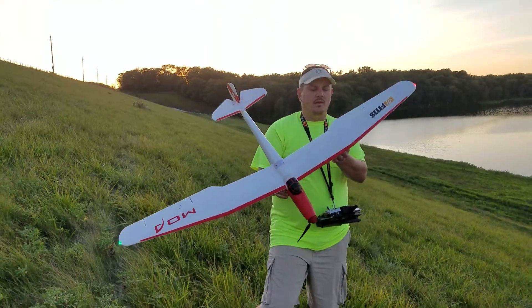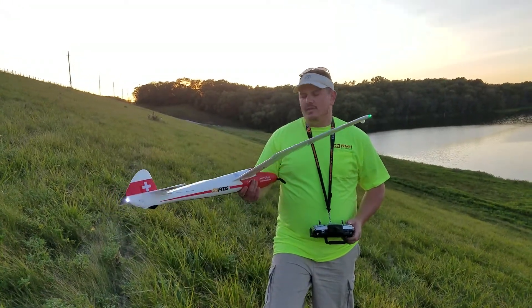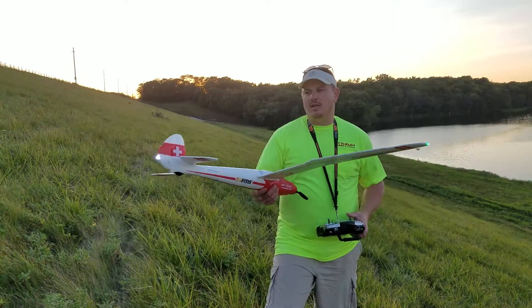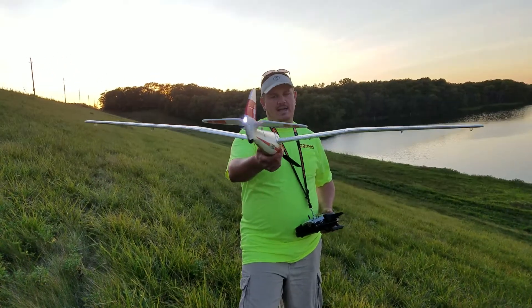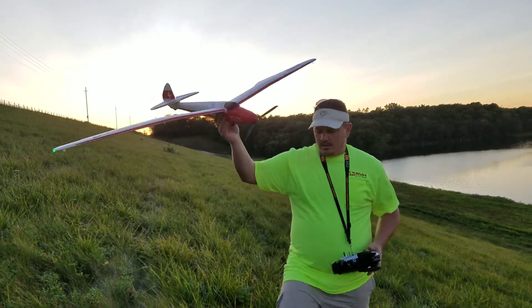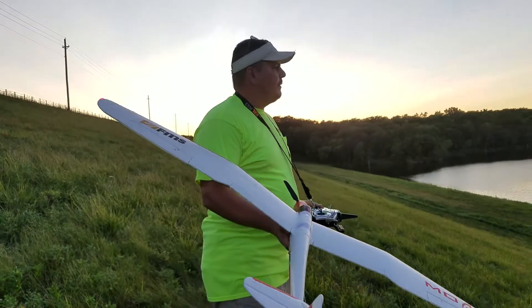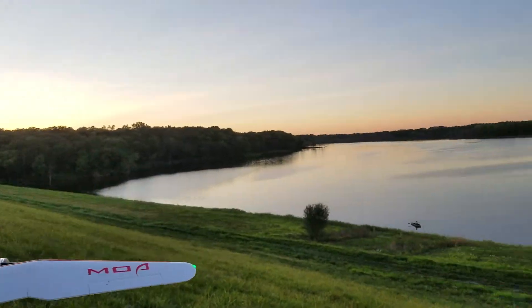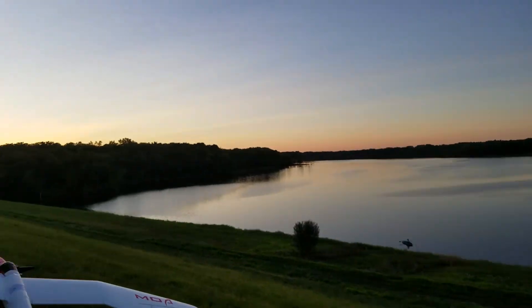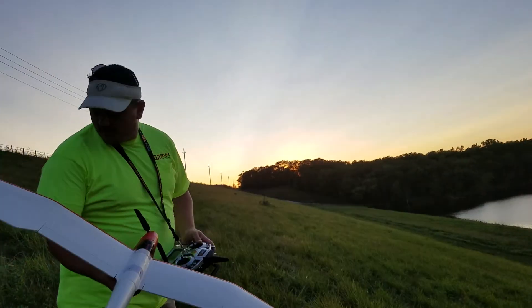We've been slope soaring today but the wind died out. This thing does good on the slope but the rudder is not huge. White light, green light, red light. Without further ado, we're going to go ahead and glide this. You can see the water is nice and clear. Super calm now, there's just no wind right this second, which is a huge disappointment.